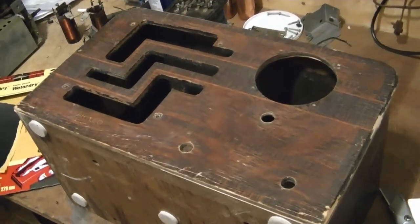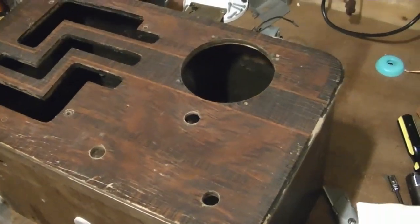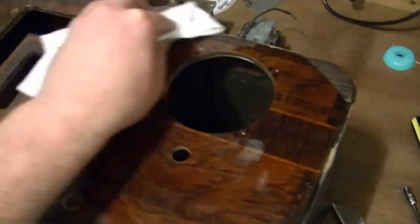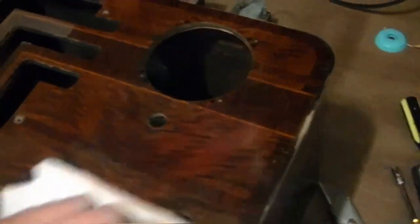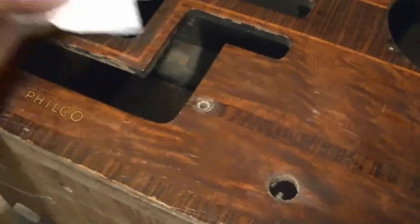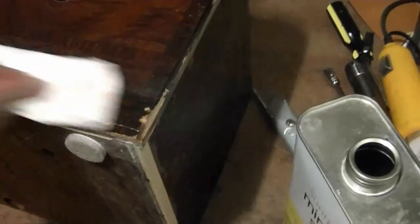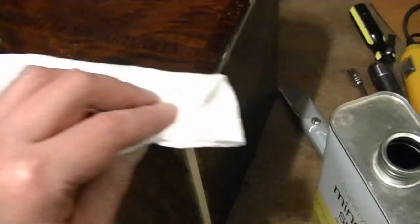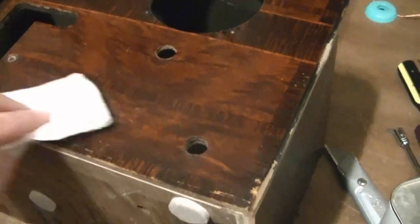I finished sanding it down — got rid of all the high spots and all the crud. Nice and smooth now, and I didn't take off any of the photo finish. I wiped on a little mineral spirits to get a preview of how it's going to look when I'm done with it. Not too shabby — didn't even ruin the Philco logo. Looks like I'll have to do less touch-up than I thought, which is good because it's not something I'm particularly good at. I don't have much experience with it at all.